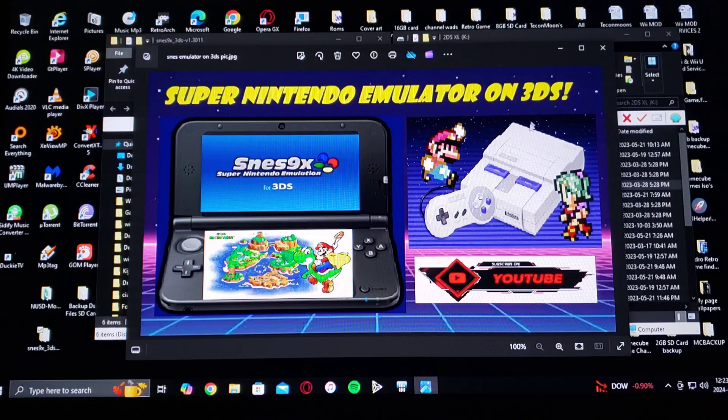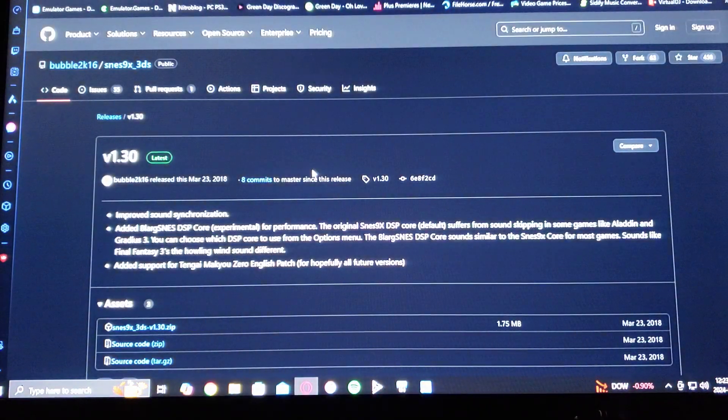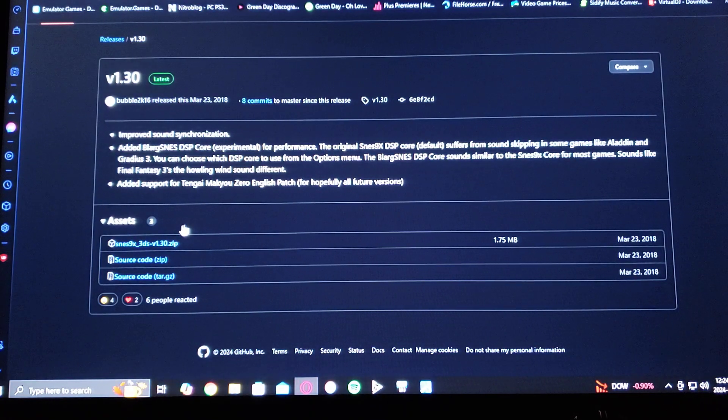First, we're going to get to the download page. This is on GitHub. This is going to be version 1.30, so this is the latest. Just scroll down on the page until you see the assets section. Download the SNES9X_3DS zip. You're going to have to unzip it using WinRAR or 7-zip.